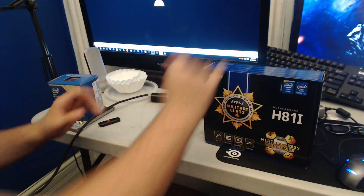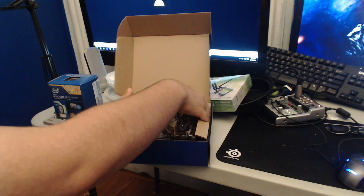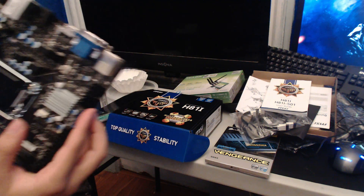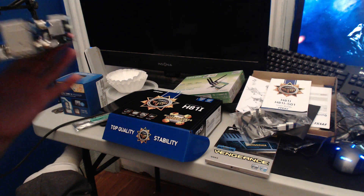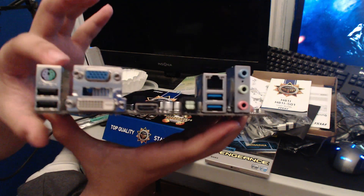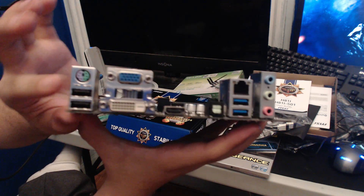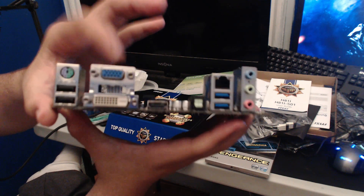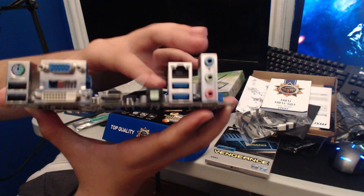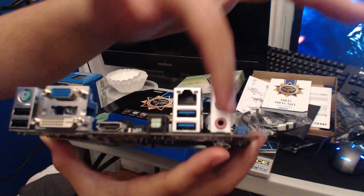We have our mini-ITX board — this is the first time I'm opening this, so let's dive right in. Here is the MSI mini-ITX motherboard. For the rear of the board we have a PS/2 connector for mice and keyboards, two USB 2 connectors, VGA, DVI, HDMI, what looks like DisplayPort, Ethernet, two USB 3 ports, and standard audio.